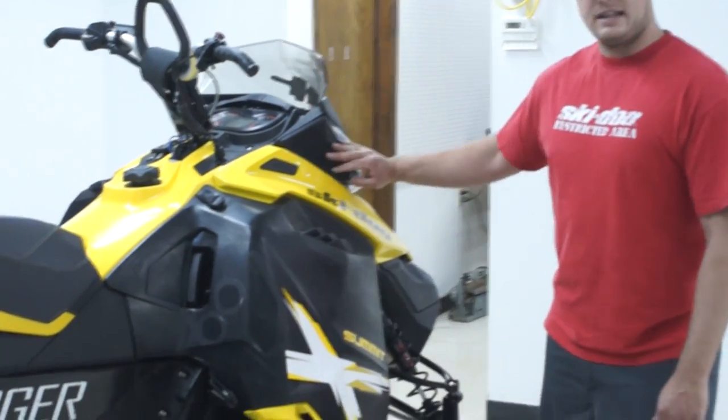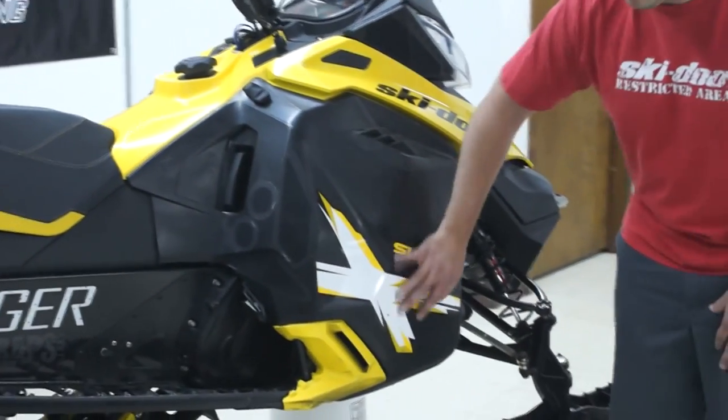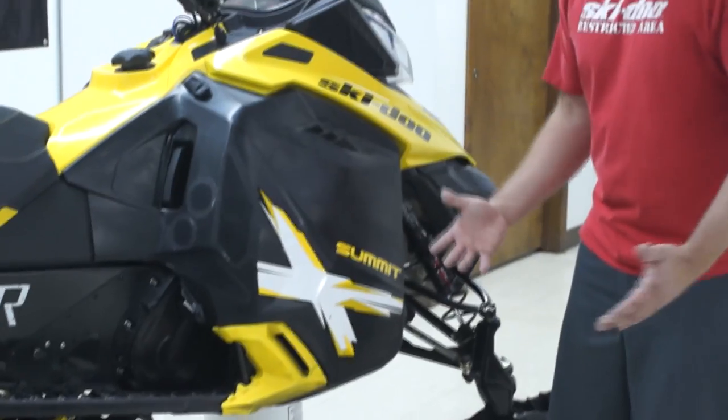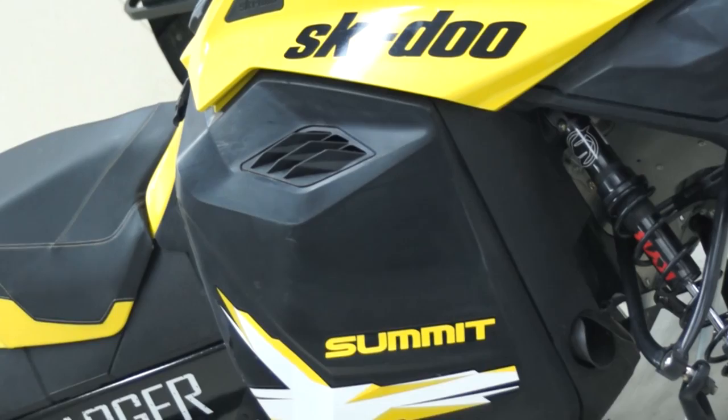They gave you over a gallon of heated storage up top. The new dual intake — it looks the same on the other side — it's really high. The air box worked really great for me all winter. The paneling, as you can see, is a lot rounder and smoother. The way they made it, it's almost like the hull of a jet ski or something. The way it goes through snow is just unbelievable — you need to get out and try it.